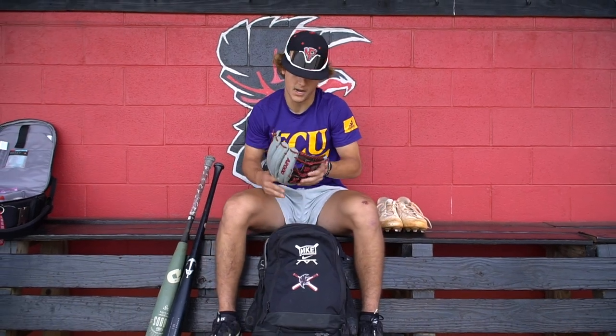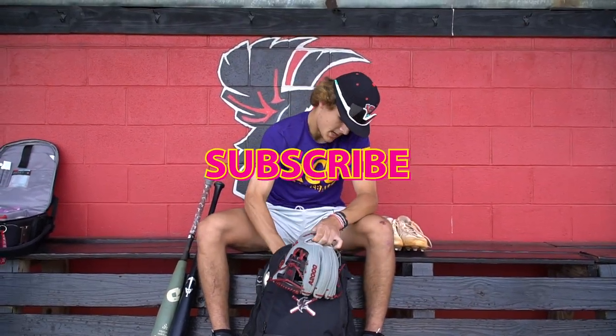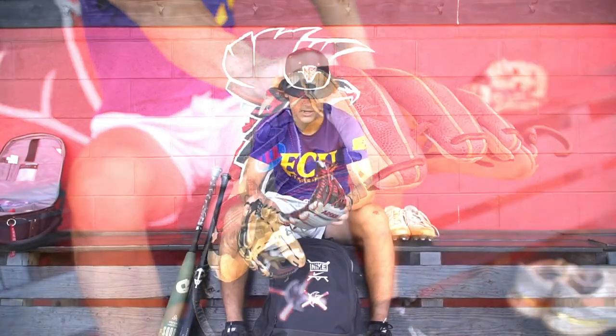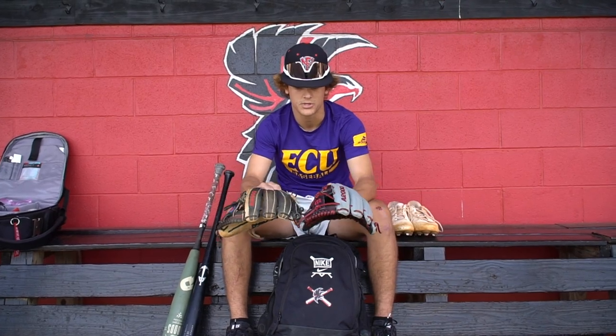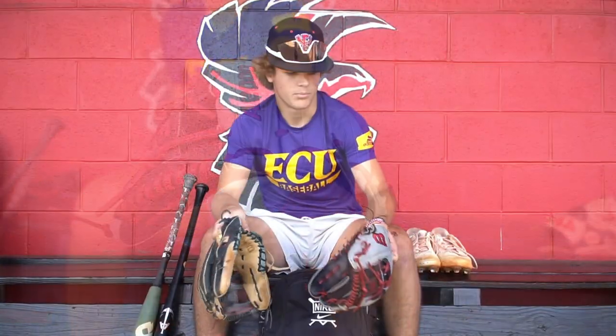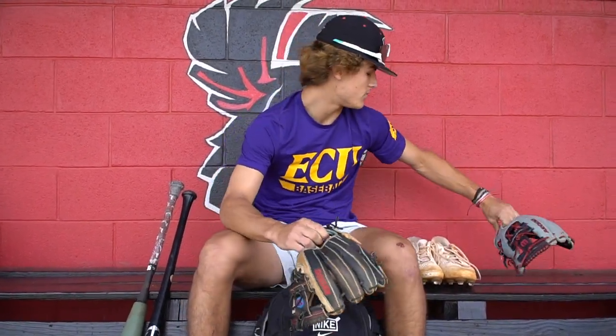First off, I have my infield gloves. I got the gamer right here and then the backup new glove that I got — I'm forming it. I like the Wilson A2000 Super Skin. It's just light on the hands and I really feel like I can get the ball well and have quick transitions in the infield.